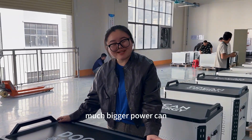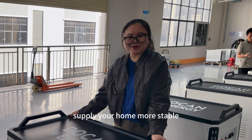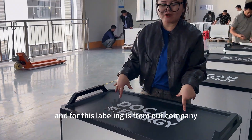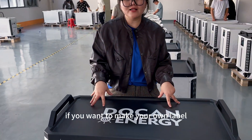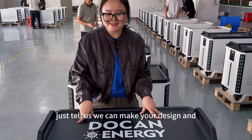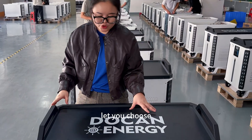This makes sure your much bigger power can supply your home more stably. And for this labeling, it's from our company. If you want to make your own label, just tell us — we can make your design and let you choose.